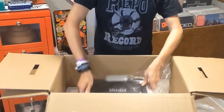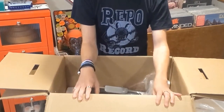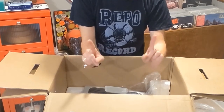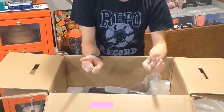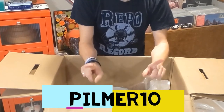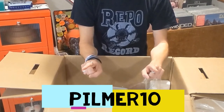Very nice. Now let me mention — if any of you guys decide to go purchase one of these yourself, be sure when you go to the iSonic site, which will be in the description of this video, be sure you use code PILMER10. That will get you free shipping in the USA on your device.